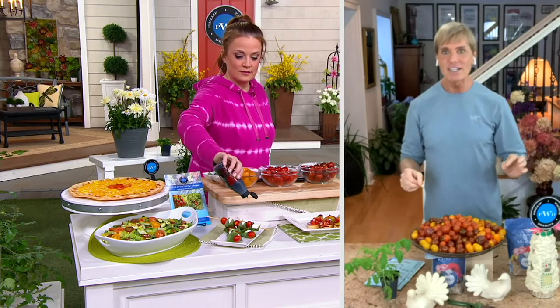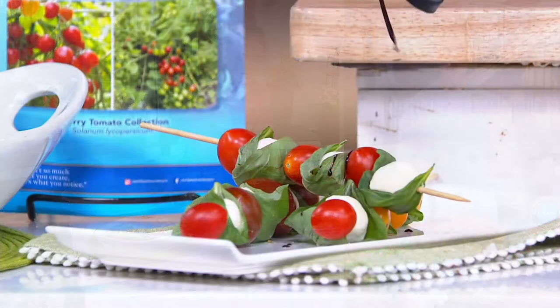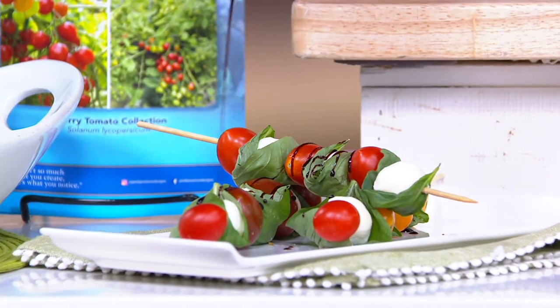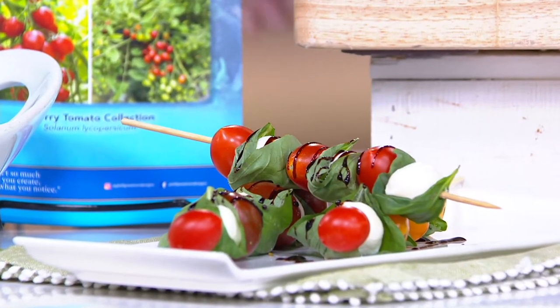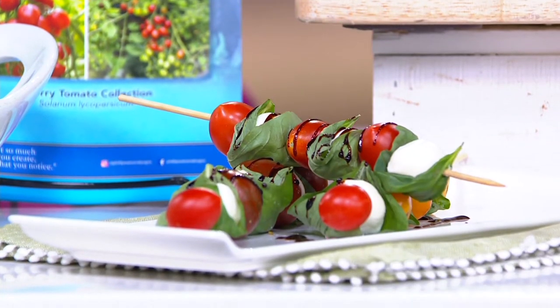The yellow pear, by the way, is from the 1700s — it's an heirloom and it is shaped like a perfect pear. So I cut them in half and line the edge of the salad bowl because it's beautiful. That is also three to four feet tall. The chocolate sprinkles get five to six feet tall.